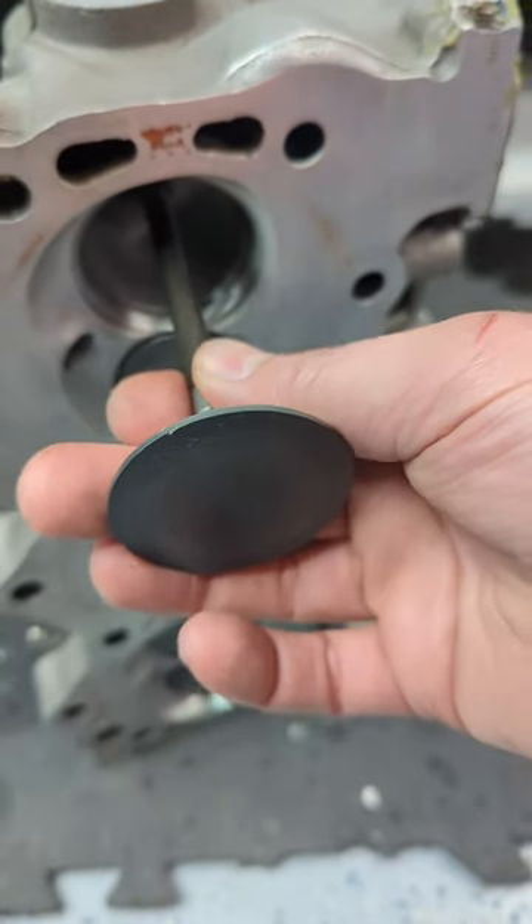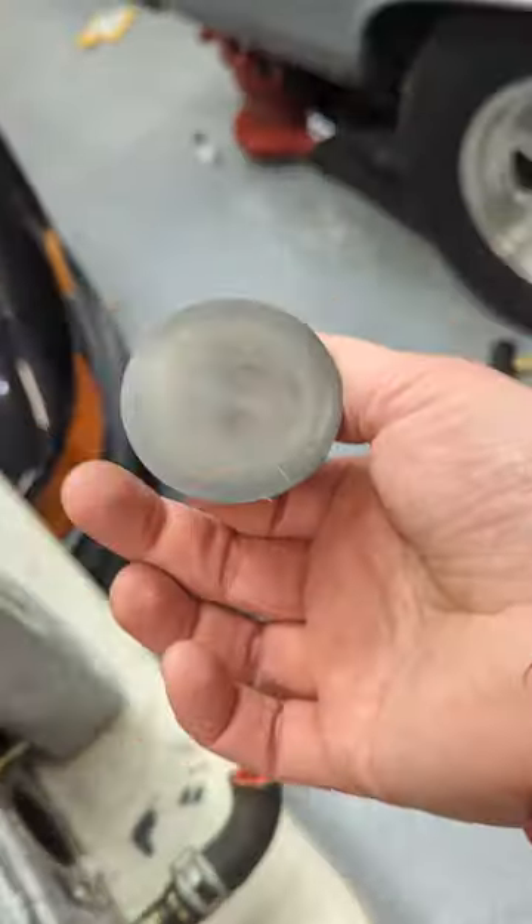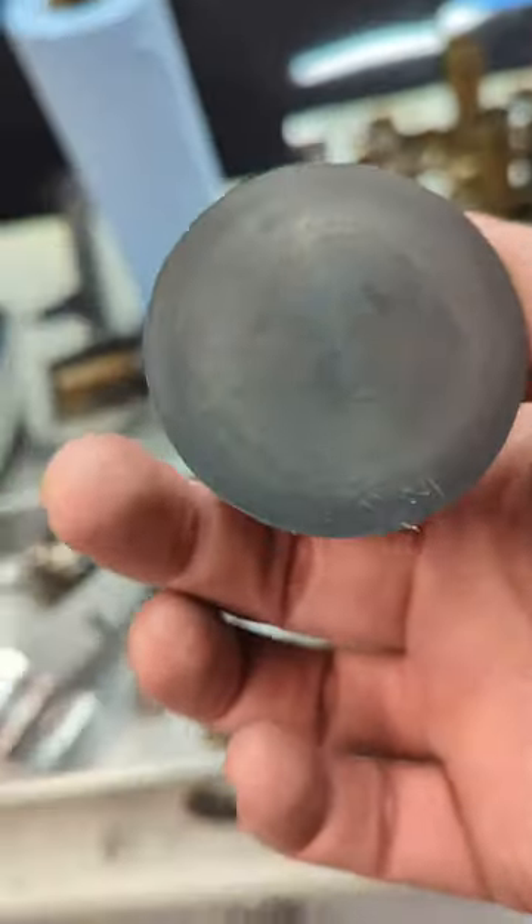These heads work for what's known as the Buick Stage 2 V6 engine — it's like the Buick Grand National on steroids. What's always been impressive to me is the size of the valves.